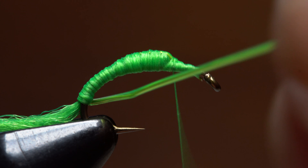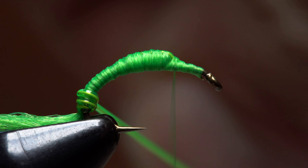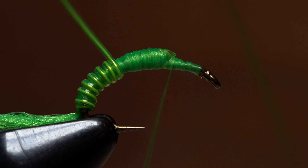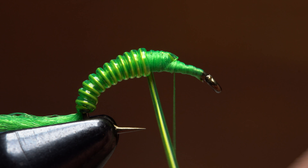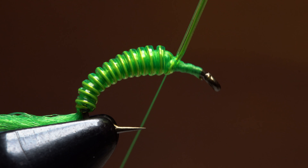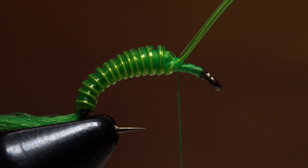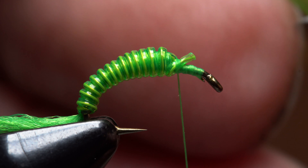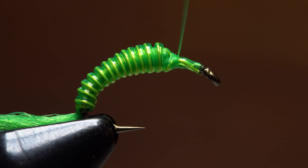Get hold of the tubing and wire and start making touching wraps with it up the hook shank. The initial one is always the most difficult. The first few wraps should be made under a good bit of tension, but start relaxing that tension as you work your way forward. This too will add to the taper of the body. Continue taking wraps all the way up to the end of the underbody. Then secure the tubing and wire there with a few tight wraps of tying thread. Once secured, snip the excess material off close and put it safely aside for the next fly. Mash the end of the tubing and wire down and take thread wraps to secure it all the way up to the hook eye.